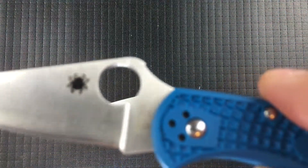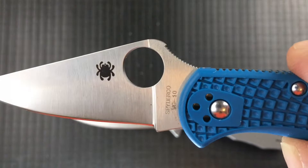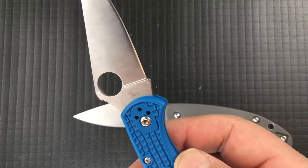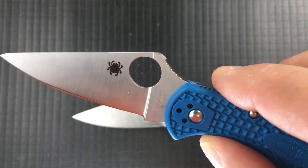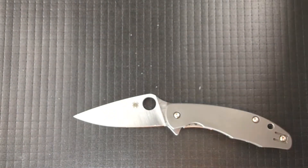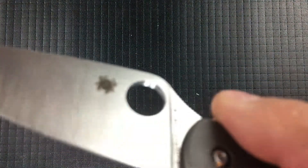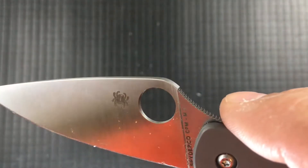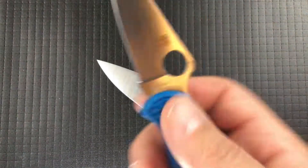The other thing they do here: on the Delica, you can see where the plunge grind intersects the spider hole, and that generally leaves a sharp edge or two somewhere. Not so bad on the Japanese knives, but certainly on the Taichung knives there are usually sharp edges there. This hole is actually a little sharp, but because the plunge grind doesn't intersect that hole, there's a lot less points to it — which is really nice.